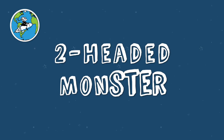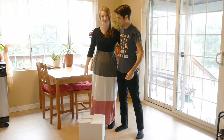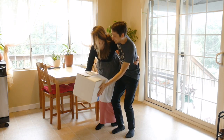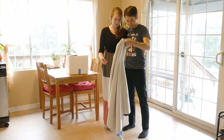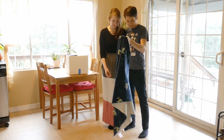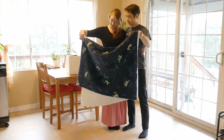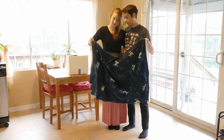Challenge number one is called Two-Headed Monster. Start by standing hip to hip with your partner and wrap one arm around each other. Then try to complete a simple task with your free hand, such as lifting up a large box. Once you've mastered an easy challenge, come up with your own custom ideas for ways to level up the difficulty, such as folding a blanket.